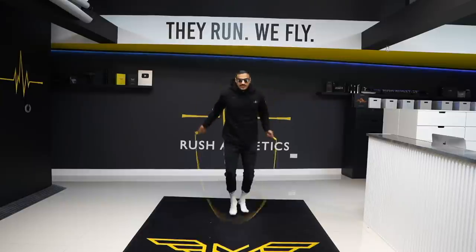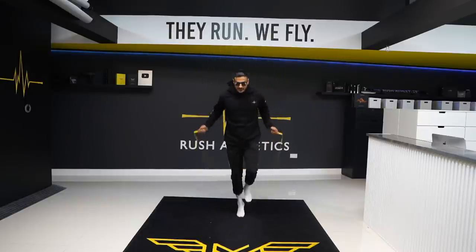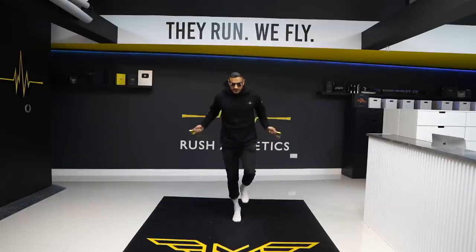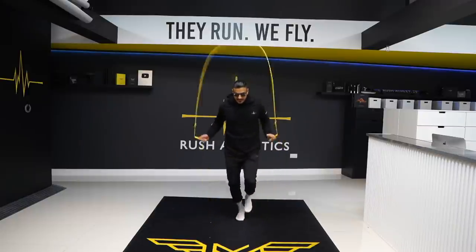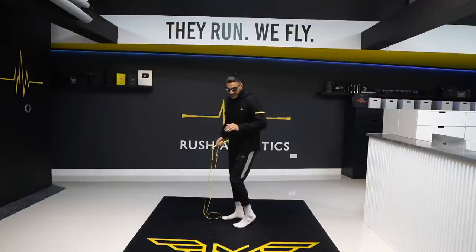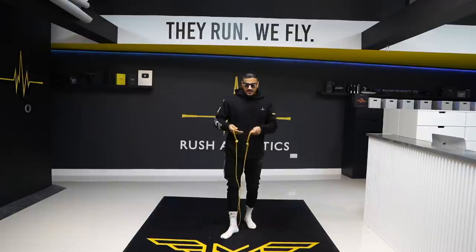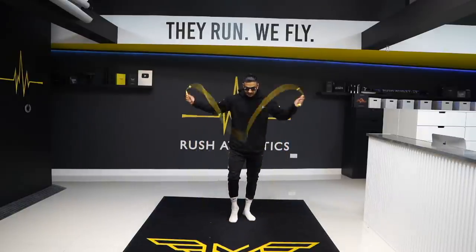First drill: skip on one leg. Take it nice and easy and start to change legs — maybe three or four jumps on one leg, then switch. What you want to feel is that your heels never touch the floor. You're always on the balls of your feet, and you're jumping at the last second — so the rope is super close to your toe before you even take off.